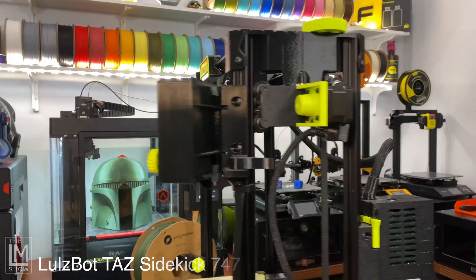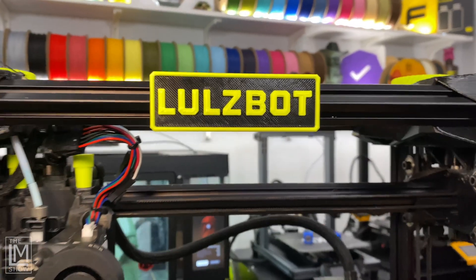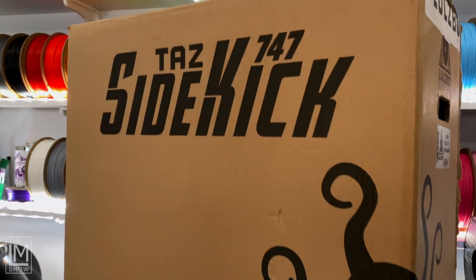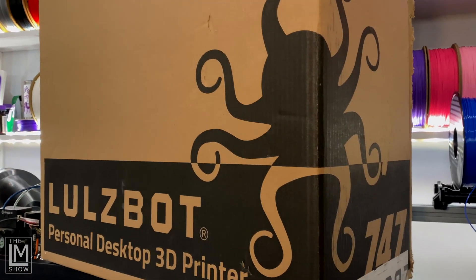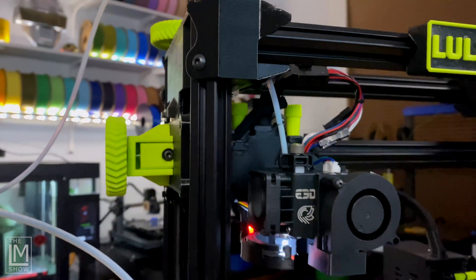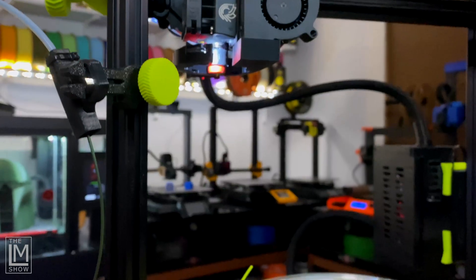You are looking at the Taz Sidekick 747, an FDM 3D printer by Lulzbot, which happens to be one of my all-time favorite machines. From the packaging to the unboxing and setup, you can tell that Lulzbot is working to make 3D printing attractive not only to those who already own printers, but also for those where this might be their very first 3D printing experience. There is just something about this Lulzbot green and black combination that not only looks good on camera, but looks absolutely beautiful in person.